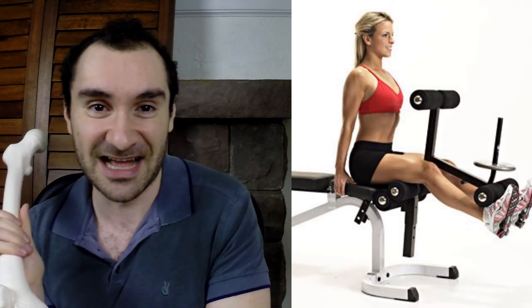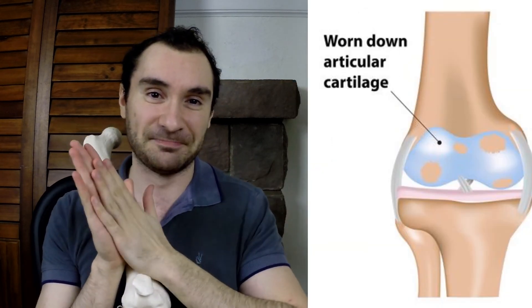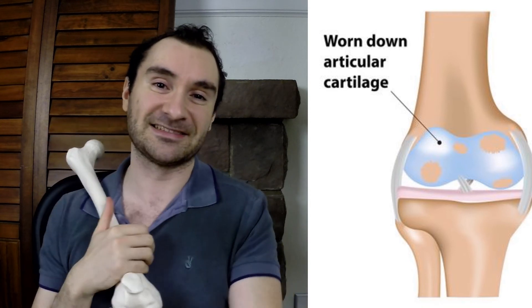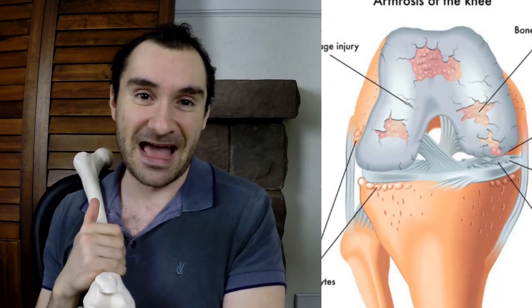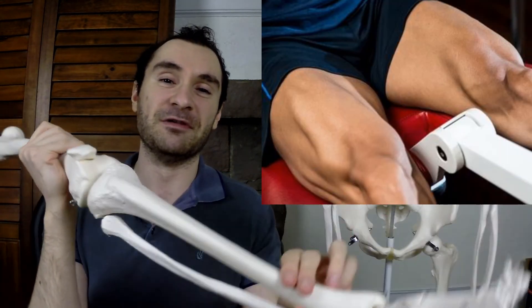That's obviously not good because cartilage is between your bones, and cartilage allows bones to move smoothly on one another. When your cartilage degenerates, that's going to lead to osteoarthritis, which is bone moving on bone — and that's very painful. Then you'll need further interventions for that. Also, it's not good at the top of the movement either.